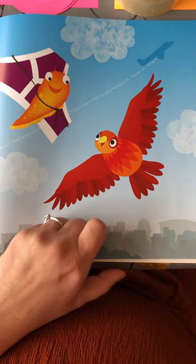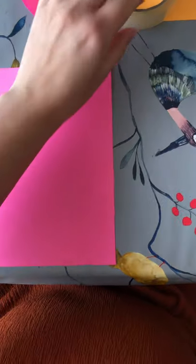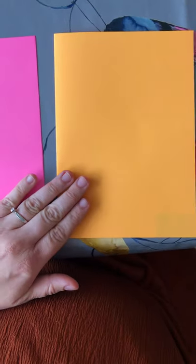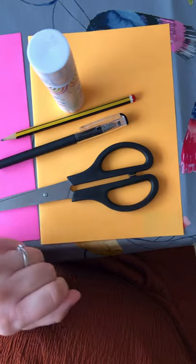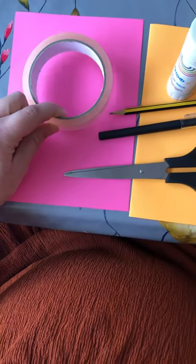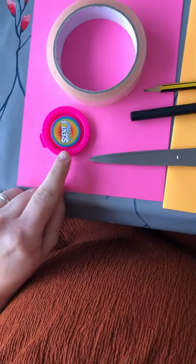So we're going to have a go at making a bird using paper. The things you need are some coloured paper — my bird is going to be pink — and you also need some paper for your beak, so I've got an orangey yellowy colour. You will also need some glue, some scissors — make sure mummy or daddy has said you can use scissors — and I've got a pencil, a black pen, a big round object, some sellotape, and a smaller round object; I've found a lid.